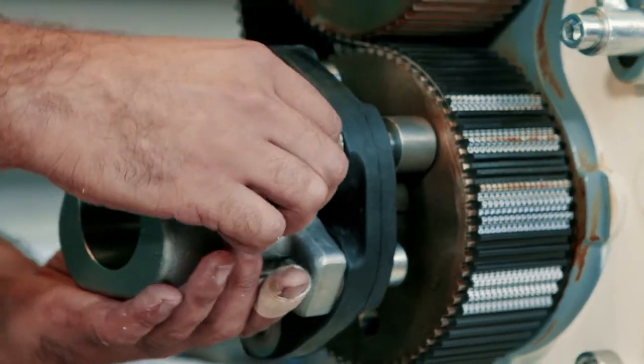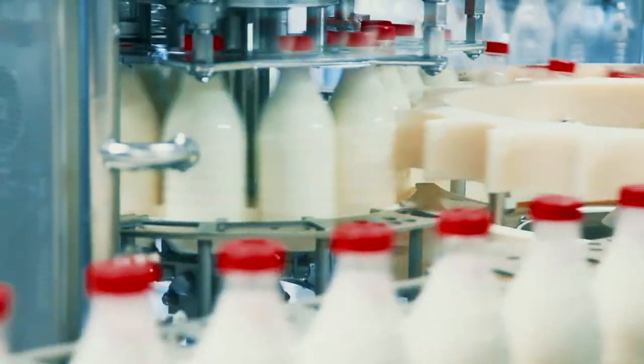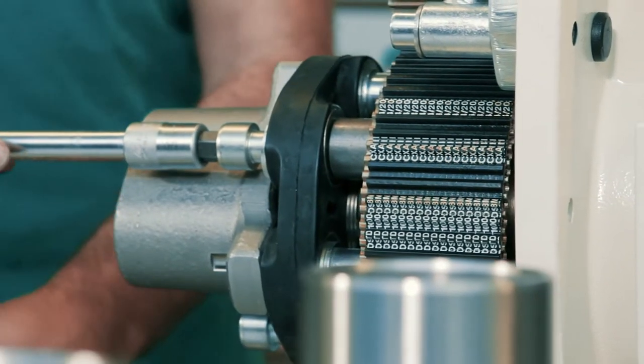This is our new rotary lobe pump, the T2, which is often used in the food and pharmaceutical industry. The elastic coupling can be mounted directly on the belt drive and is easier to align.